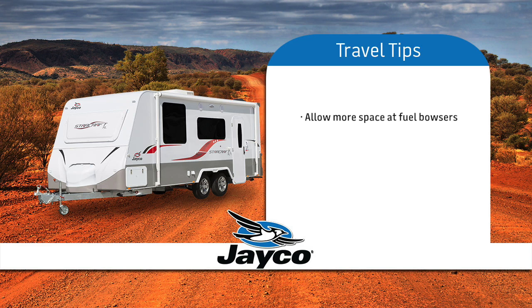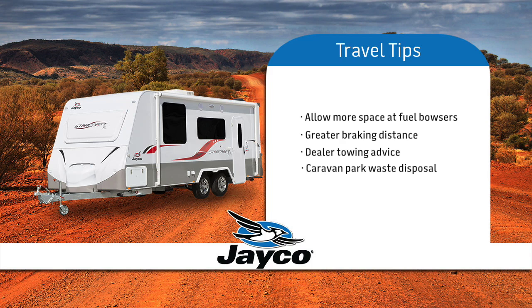For safety reasons, be aware that you need more room for turning and extra space when approaching and exiting fuel bowsers. Be aware when towing that you need a greater braking distance in traffic and when approaching traffic lights. If you require more advice on towing skills, we suggest you liaise with your dealer. Most recognised caravan parks have provision to dispose of waste from your toilet. If you are unsure, ask one of your fellow Jayco owners — they will only be too happy to help and offer advice.